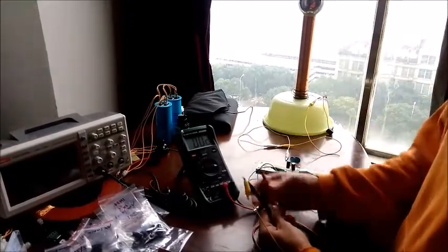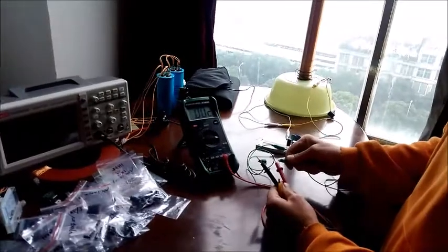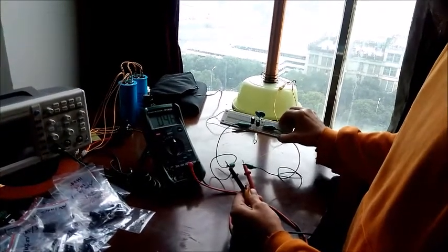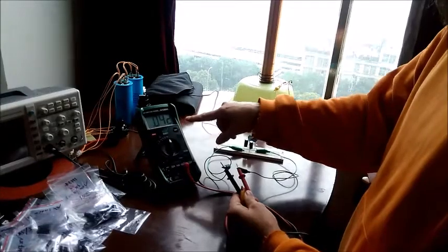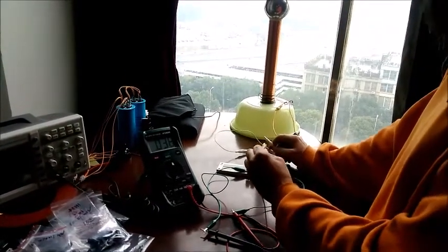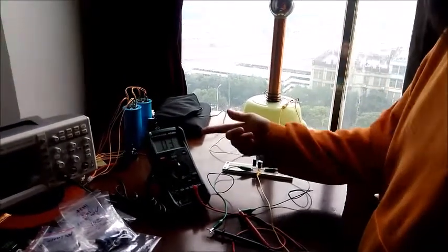Now we're going to switch it back over to this circuit. This circuit has got the negative and positive and we're going to be reading in DC. You can see it starts going down — 44, 43, 42 — and now we're going to hook up our Tesla coil. This is the ground wire coming here. Here's my Tesla coil. Still going down, but once I connect this to the Tesla coil, it starts going up again.